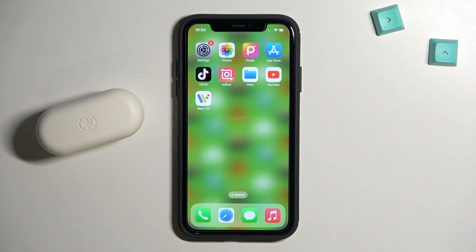Welcome guys. In this video I'm going to show you how you can pair your Yamaha TW E3A with your iPhone.